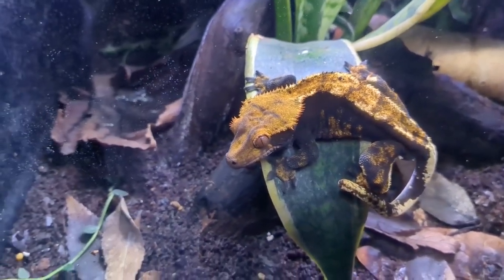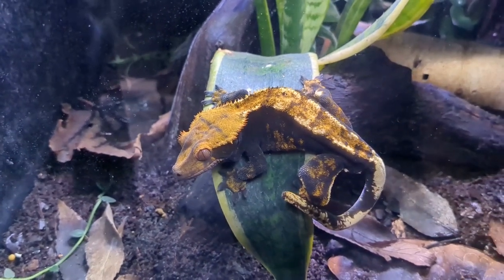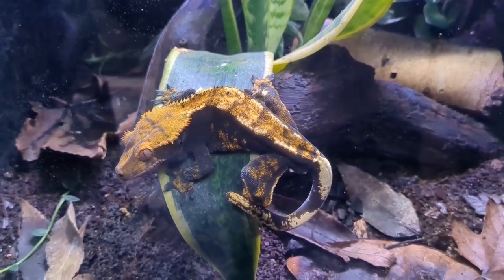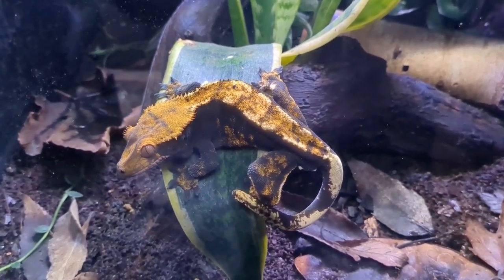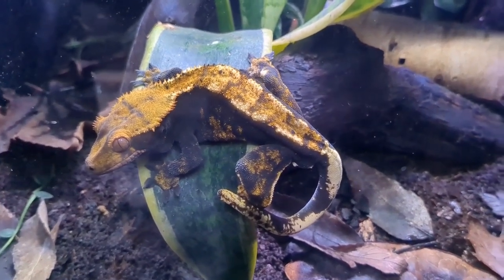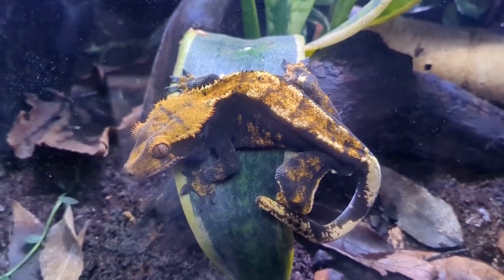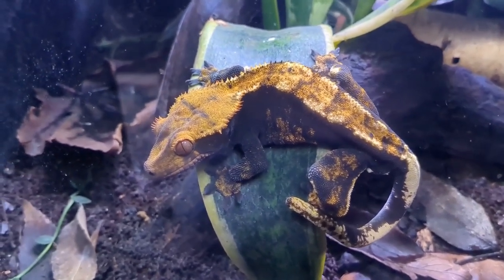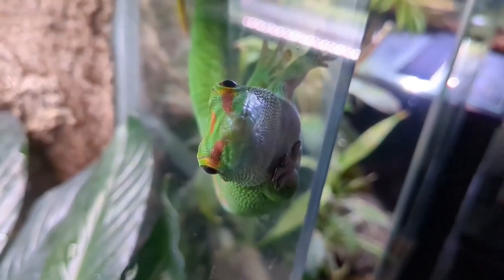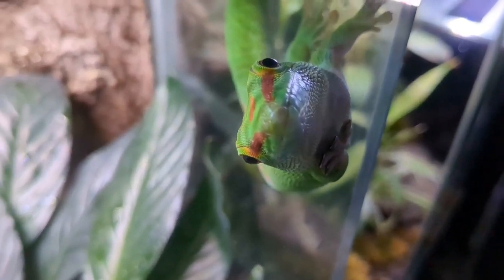It might be elementary, but it's probably a good thing to start off with what humidity is and what it isn't. Humidity is how much water vapor is in the air in an environment. It's not how wet it is or how much water is on the ground. Even though a wetter environment or something that has a water feature might produce more water vapor in the air, it's important to make that distinction.